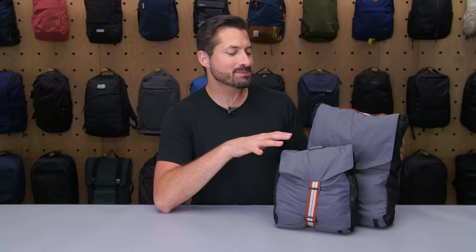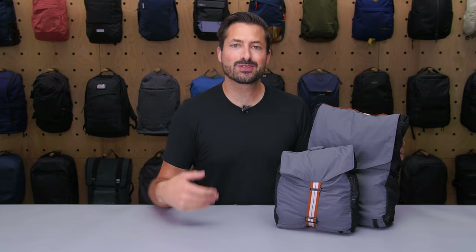Hey, it's Tom from Pack Hacker, and in this video we're taking a detailed look at the Bluffworks BluffCubes Pro, which I've been testing over the course of the last two weeks. If you want to see more videos like this one, please give it a thumbs up so we can keep helping you find the best gear. Let's dive in.